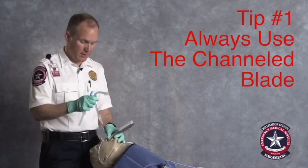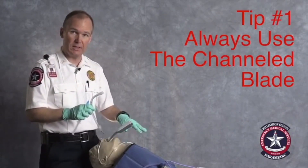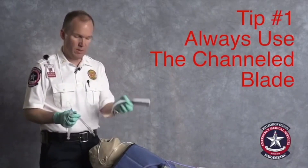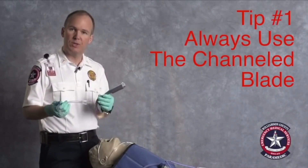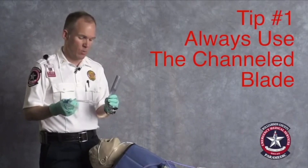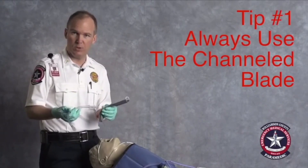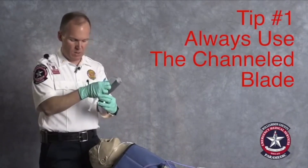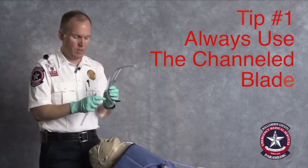The problem is that because it is no longer a line-of-sight intubation, you can't always get the tube to go where you want it to. With some devices using the non-channeled blade, you have to use a rigid stylet. The channel allows you to avoid doing that. So we always use the channeled blade.